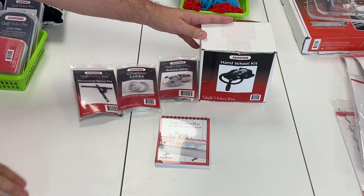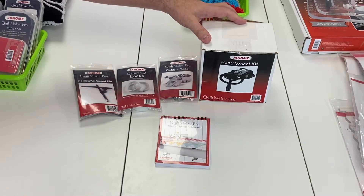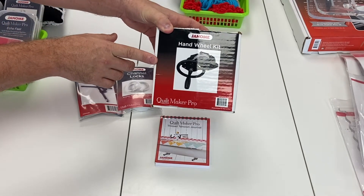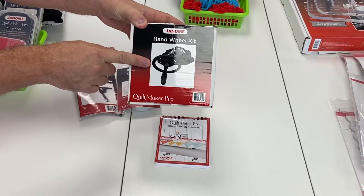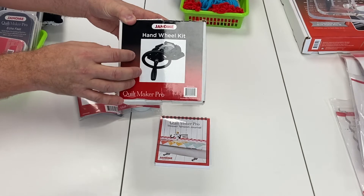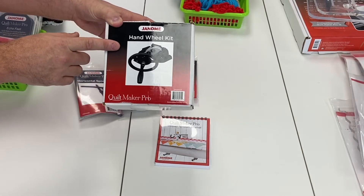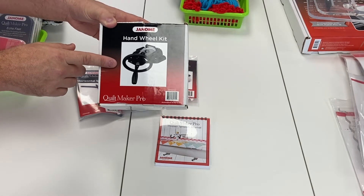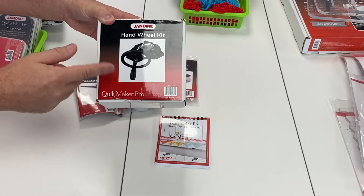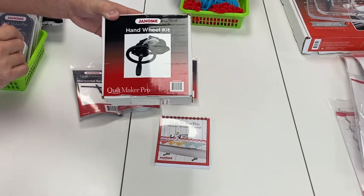Some other accessories available for your standard frame and pro frame are the hand wheel kit. A hand wheel is already included on each of those frames, typically going on the pickup bar that collects your big quilt as you finish quilting. But we can get a secondary hand wheel kit if you want to put it on your quilt backing bar or quilt top bar, just to make it a little easier to wind that fabric up and around.